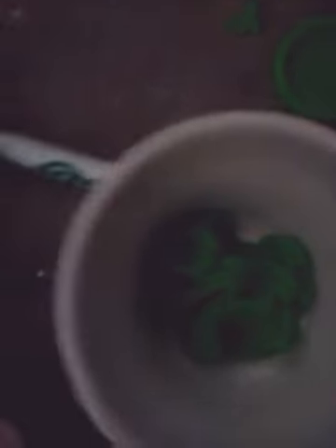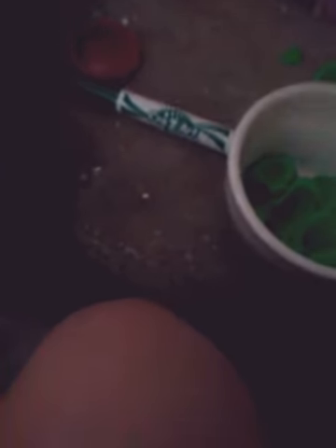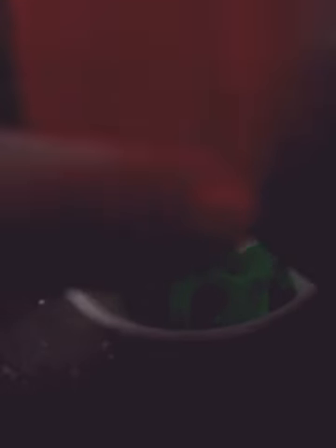Now we're gonna play with our play-doh a little more. I have a little bit more play-doh in my bag. When it comes out it's like a butter — butter is flying! Now I'm gonna add a little bit of my lotion. You don't want too much lotion; you want to go little by little.